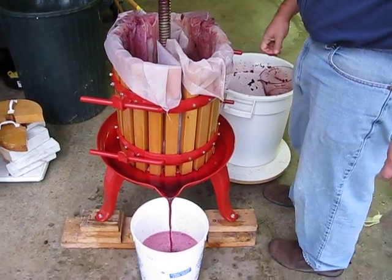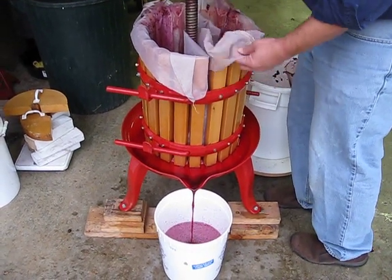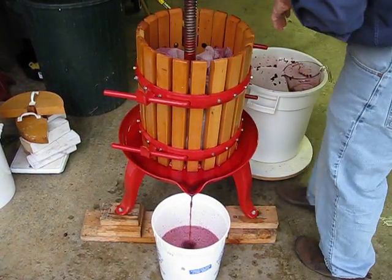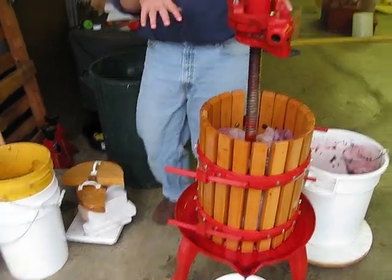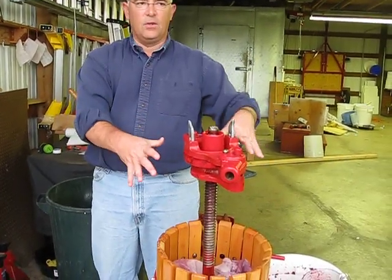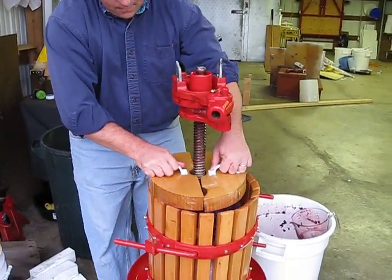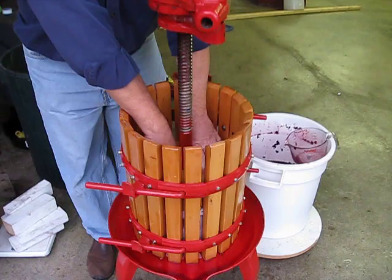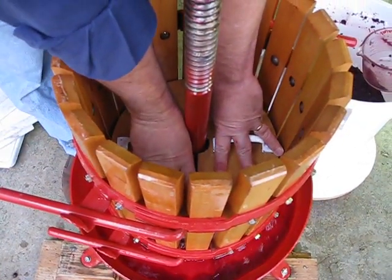Right now we're just free running — we're not pressing anything. This is called a press. Commercial operations do this in a much more automated, less labor-intensive way, but less fun. There's a ratchet that would slowly press down on top, but right now he's just pushing by hand.